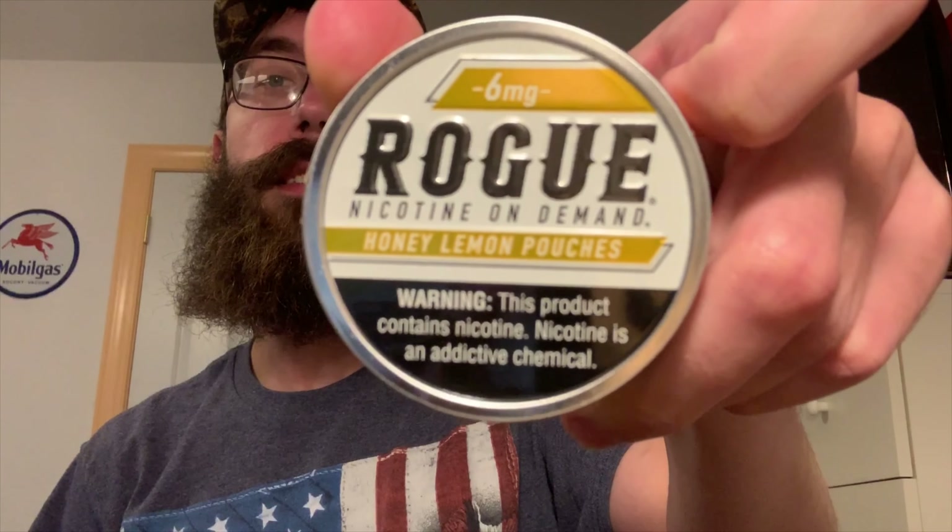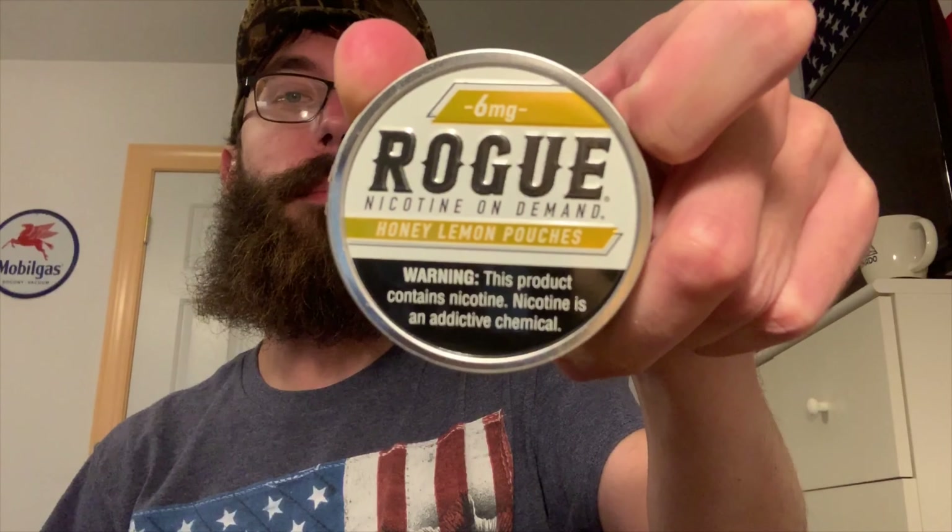What's going on guys, Berg's back here for another one. Today a product I had no idea even existed until today — Rogue Nicotine On Demand.